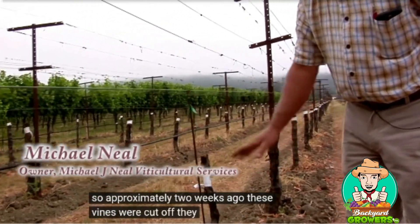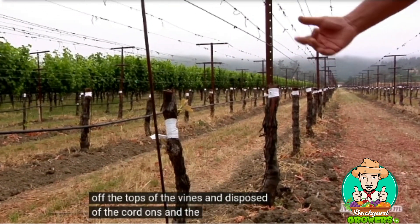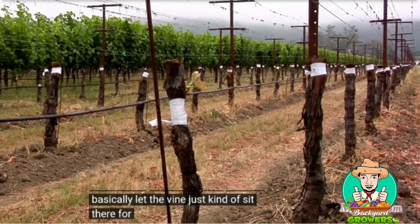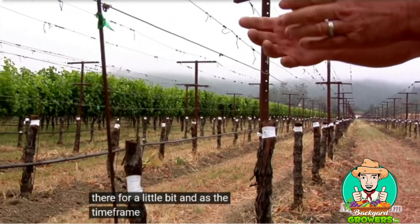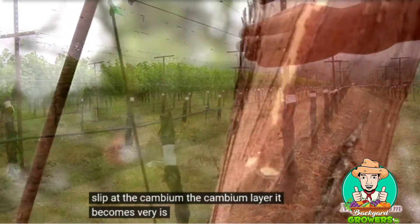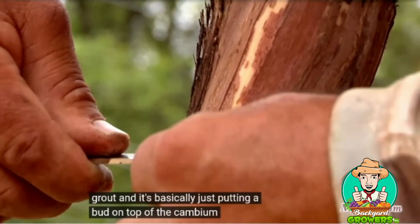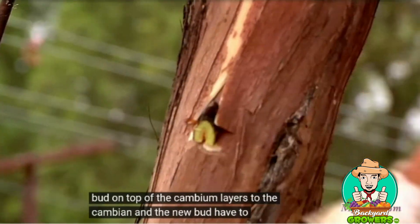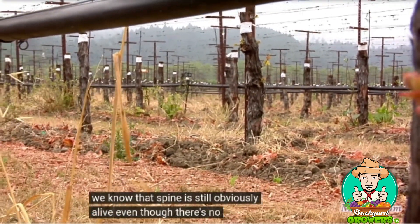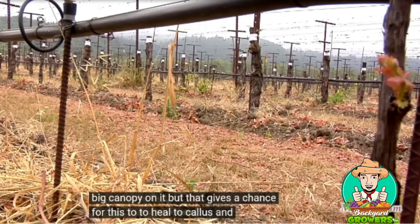These vines were cut off — they literally cut off the tops of the vines and disposed of the cordons, the wood, the trimmings and everything, and basically let the vine just sit there for a little bit. As time goes on, the bark starts to slip at the cambium layer, which is where we want to put the graft. It's basically just putting a bud on top of the cambium layer so the cambium and the new bud have to adhere to each other and callous.